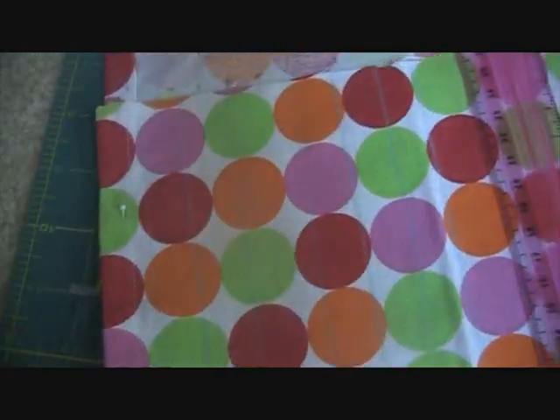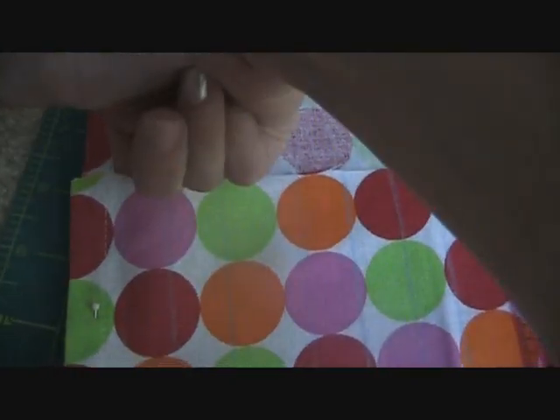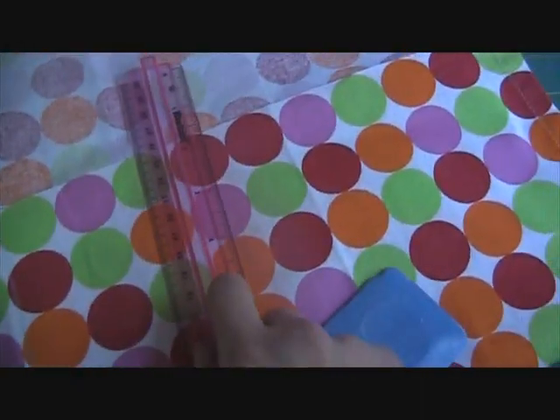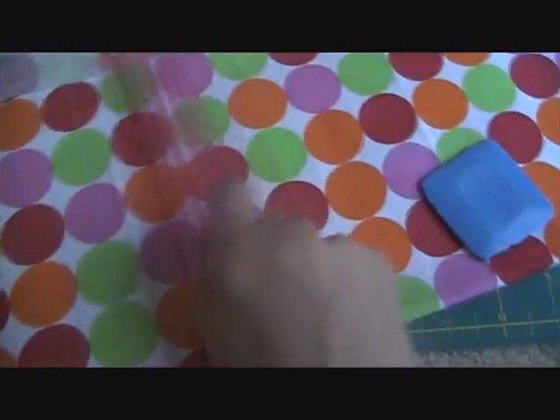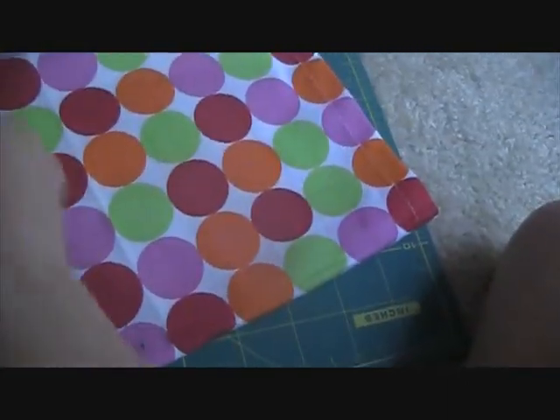It may sound confusing but it's really simple. Leave the middle part open at the top so a brush can fit down in there. I kept making lines all the way across, making them uneven because some brushes are bigger than others, and then I just sewed all those lines — as you can see from the blue thread, I kept on sewing all of those lines.